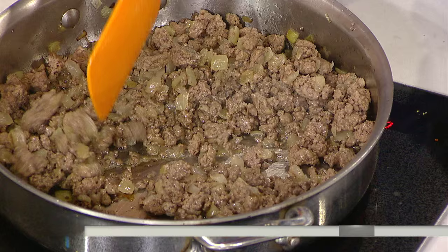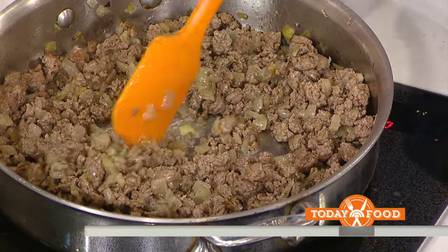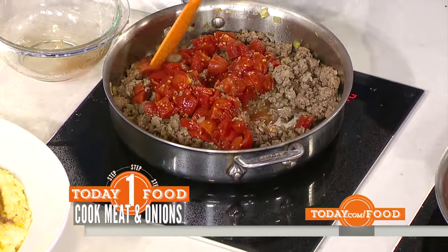And now for the meat sauce — start with the onions again, then add some ground beef, pork, veal, or a mixture, and you have a meat sauce. Same process, then add the tomatoes. All of these are 15 to 20 minutes, start to finish.